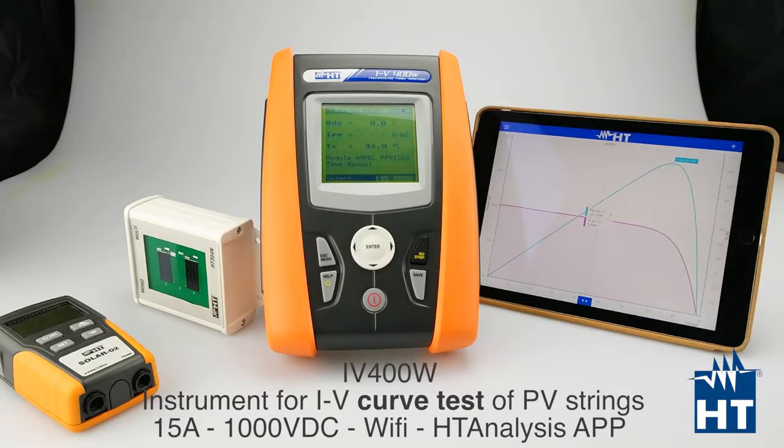To find your panel, this meter needs to know which panel you are going to measure. We have 30,000 panels in our database that you can download on the meter and easily find your panels. In case you don't find your panel, you can manually set the data of your panels.